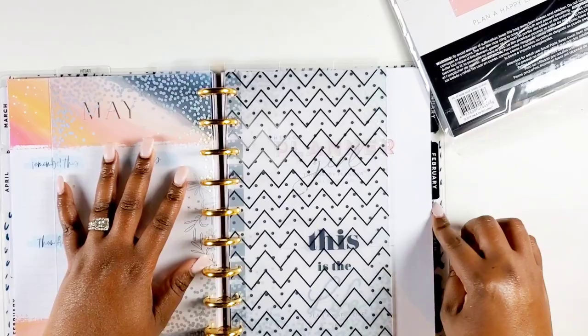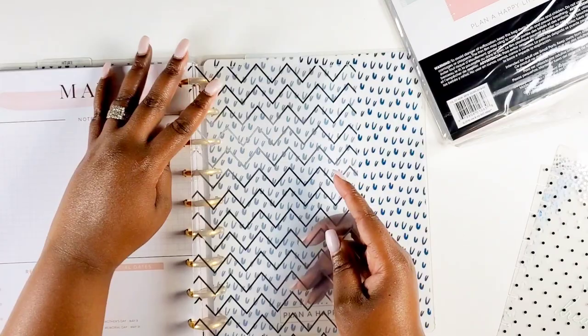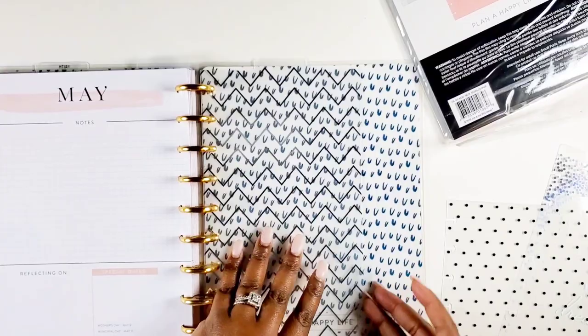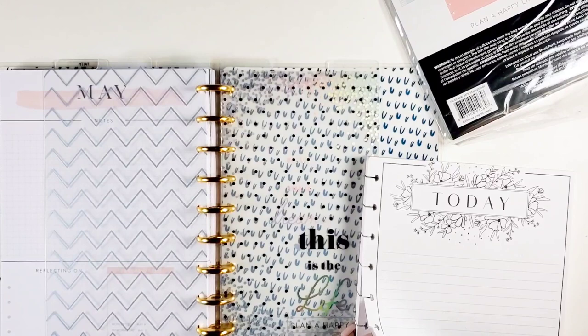I really got into prayer journaling a couple of years back — it was really the only type of journaling I ever did prior to last year. This war binder system really got me into that. I'll go into detail about each section. I decided to put my prayer journal as the second section. The first — my faith journal — is where I do my daily devotions, and I actually use the Bible app for that. I use this system to document things I'm learning at church, on my spiritual walk, and from any spiritual or Christian books I'm reading.